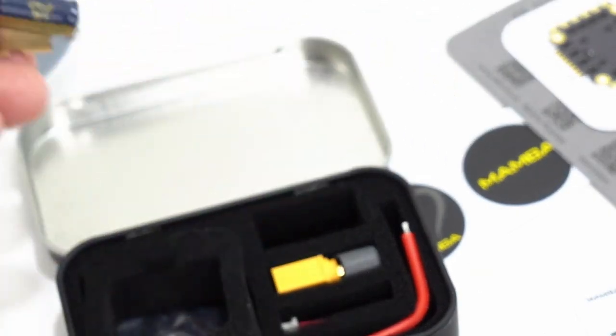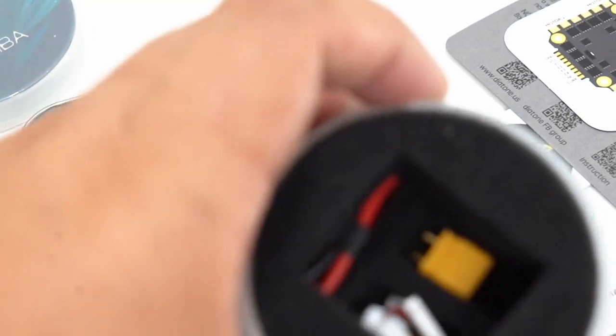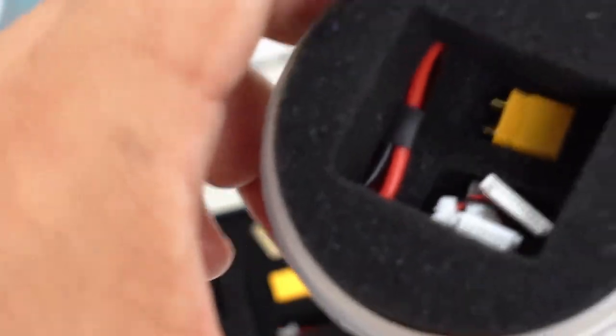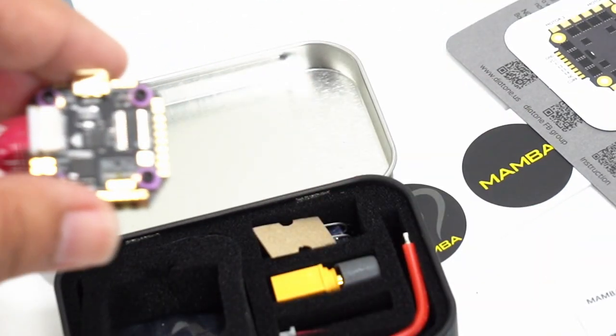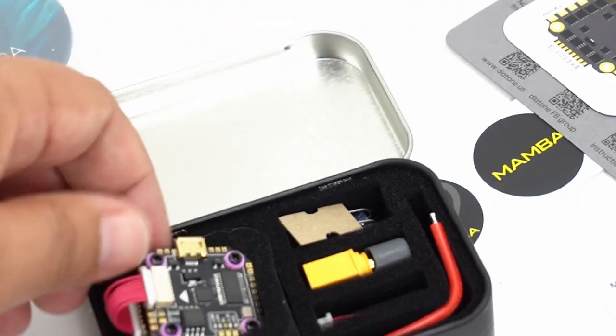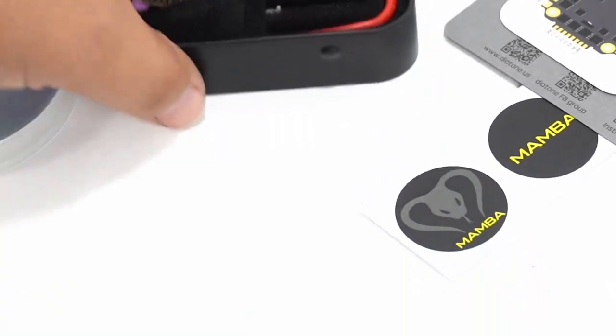Look how much bigger this capacitor is — it's a 470-35 capacitor. The Mamba V2 20x20 comes with an XT30 and a really small capacitor. This one comes with an XT60, so if you're going to put it on a micro — which you absolutely can — you're going to want to provide your own XT30. But I like that, because it really gives me confidence to install it on a full-size build.